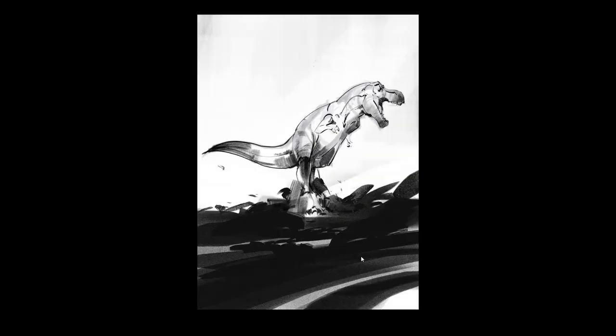Nice T-Rex here. Some kind of book cover, perhaps — some kind of eagle or vulture. So these are the initial sketches — sketch one, sketch two, perhaps.